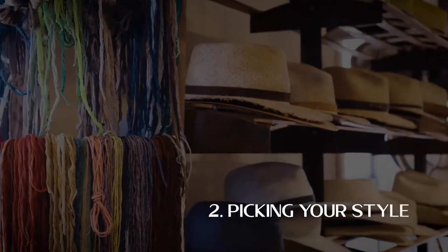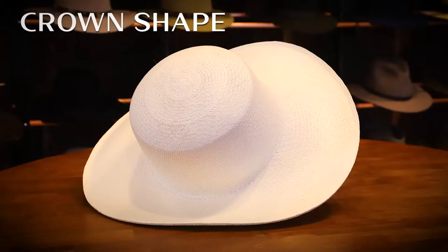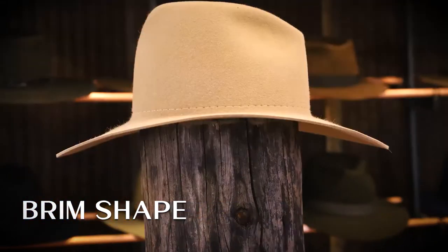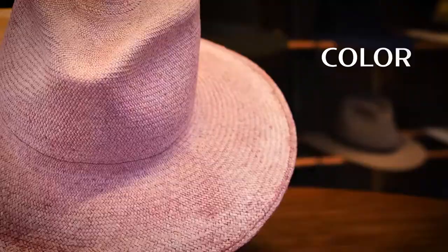Creating your hat starts with picking your style. You're going to want to begin with the crown shape, and then the brim shape, and finally your color.